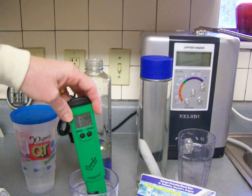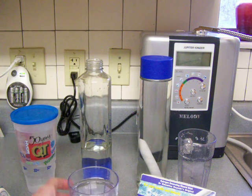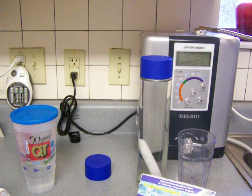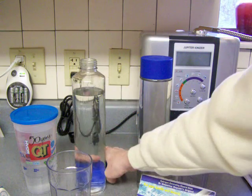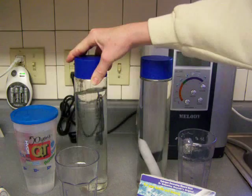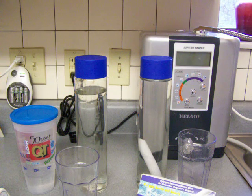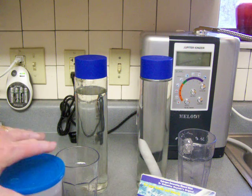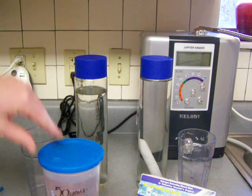Stored water comes out a lot better than tap water. I'm not exactly sure how long you can store ionized water. This is not vacuum packed, so I have no idea how long it would last if professionally stored. I wouldn't suggest pouring water from an ionizer and storing it three days before drinking it. The way to do ionized water is pour it out of the ionizer and drink it that day or the next day, but not three days later.